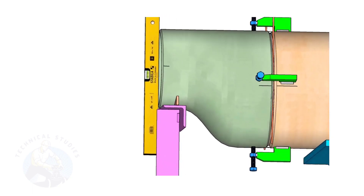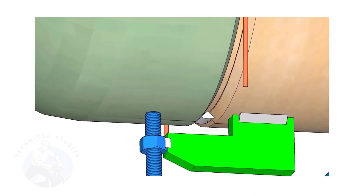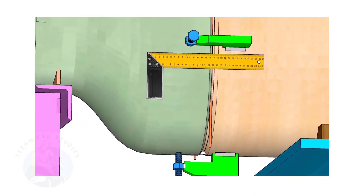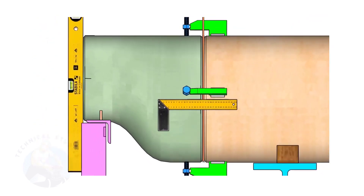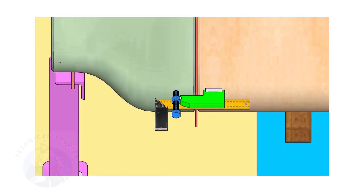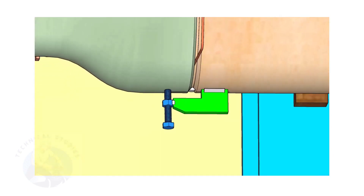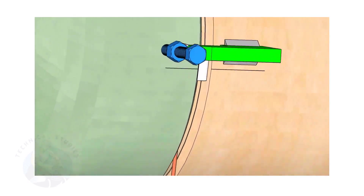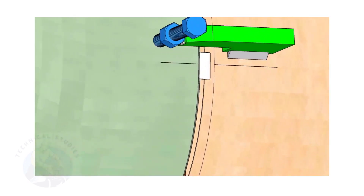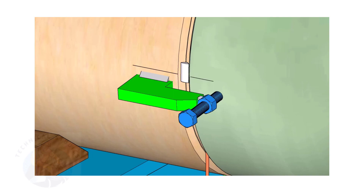Correct the levelness of the outer face of the reducer. Tack weld on the bottom side of the joint. Correct the straightness of the joint on both sides. If required, remove the gap rod. Tack weld on both sides.